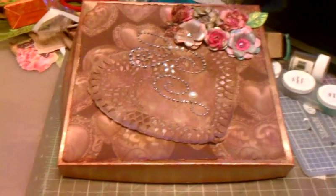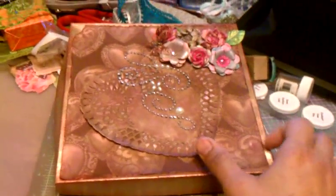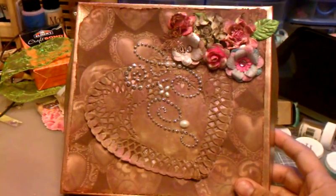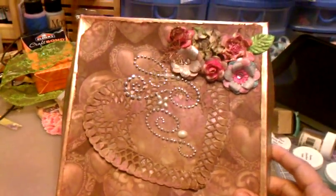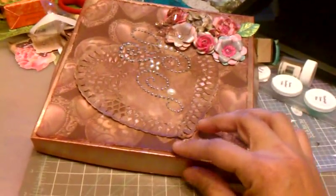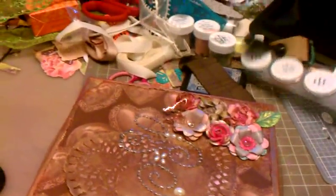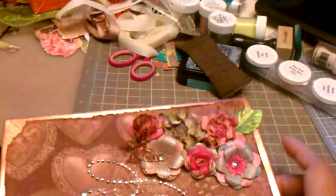Hello everyone, Rebecca here. I just want to make this video really quick to show you my pizza box — that was the final result of it. I use some hard papers. You know me a little, you know I love papers. I paint my flowers with Lindy's — I use a lot of colors of them.